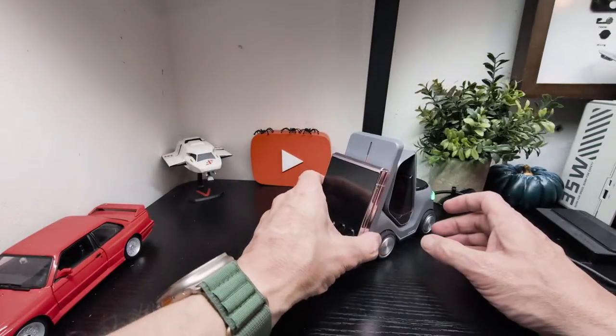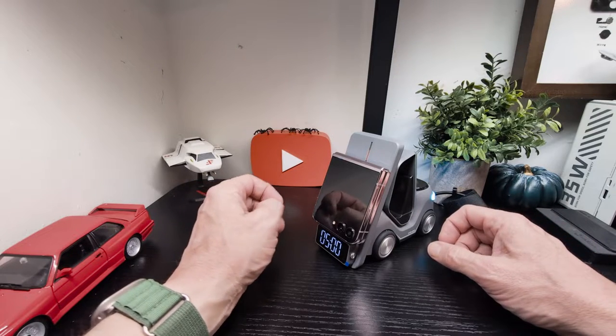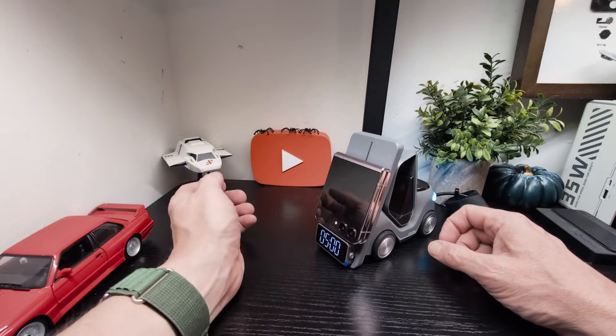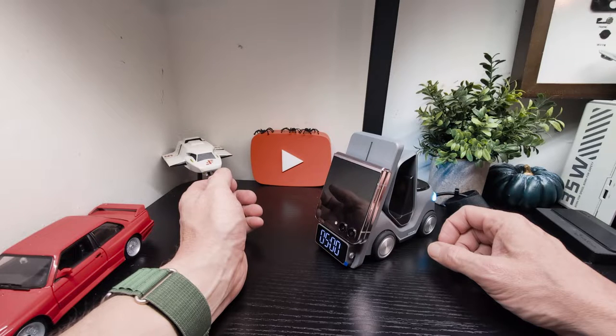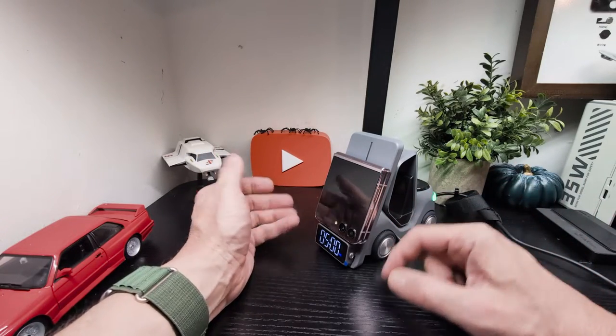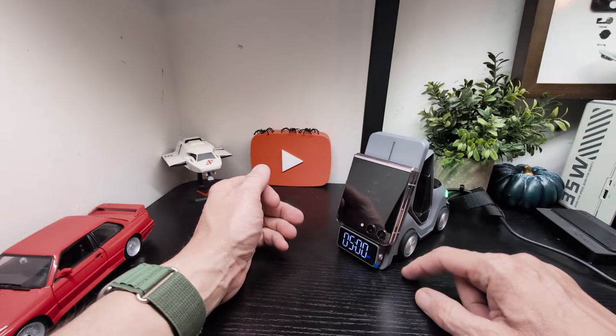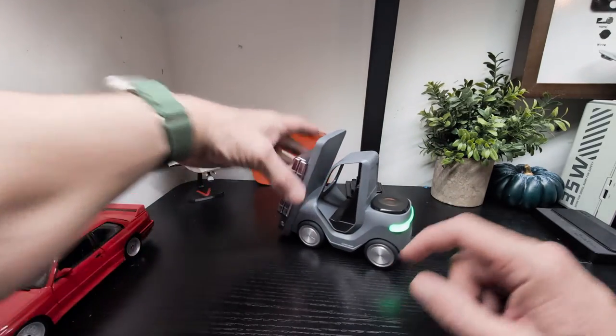Now I'll swap for my Galaxy Flip. It's found it — that's how that works. Again you can see the blue indicator right here to let you know that it has started charging, so we'll leave that there.